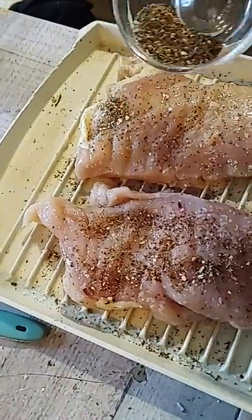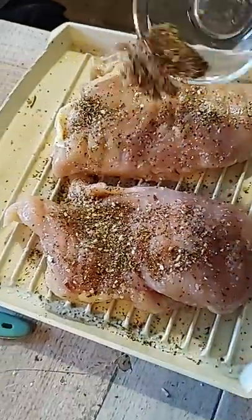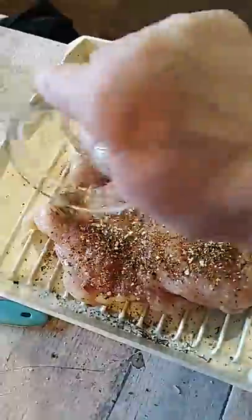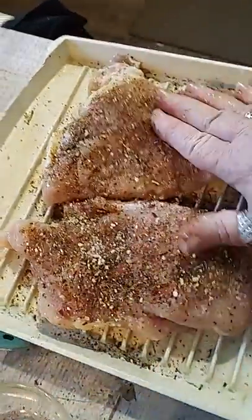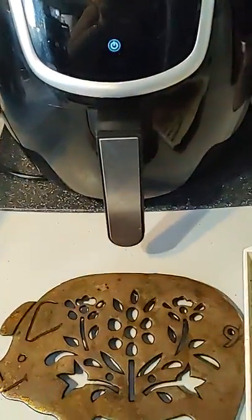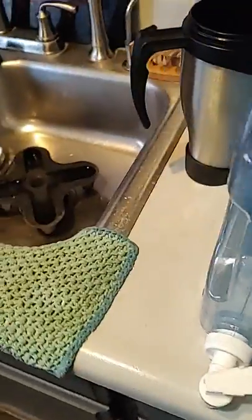We'll just shake it off, put it in there. Probably got more on one side than the other, but that's okay. Let's come over here. I preheated it to 375 — I did that for 3 minutes.